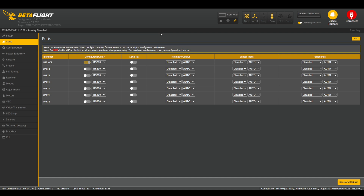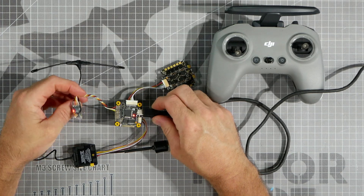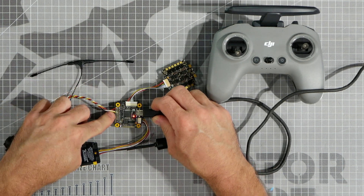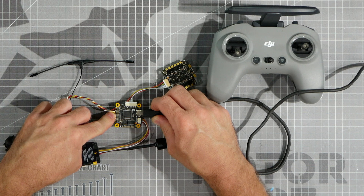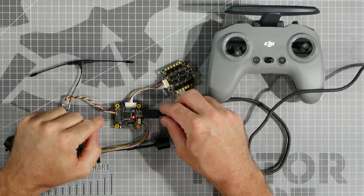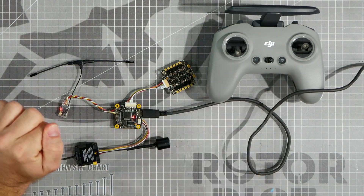A UART on your flight controller generally corresponds to a serial port input or output, depending on what device you're using and how it's being used. On your flight controller, you'll often see labels like TX1, RX2, TX3, RX4 — those correspond to the transmit and receive pins of that UART port. The first mandatory device to hook up to your flight controller is your receiver. On my flight controller, I'm using the Crossfire receiver, which is attached to the TX2 and RX2 pads — meaning my receiver is connected to UART 2. I need to go tell Betaflight in the Ports tab that my receiver is connected to UART 2.